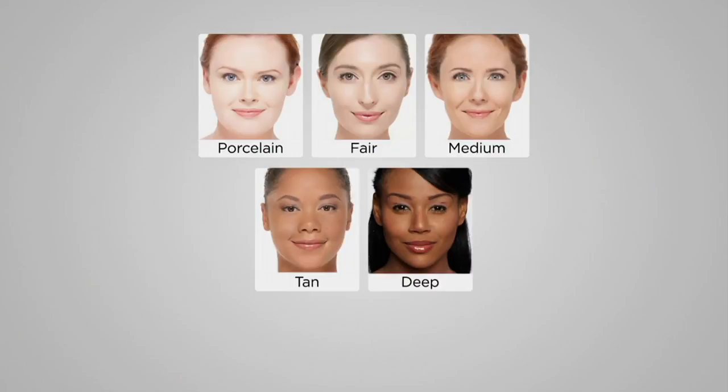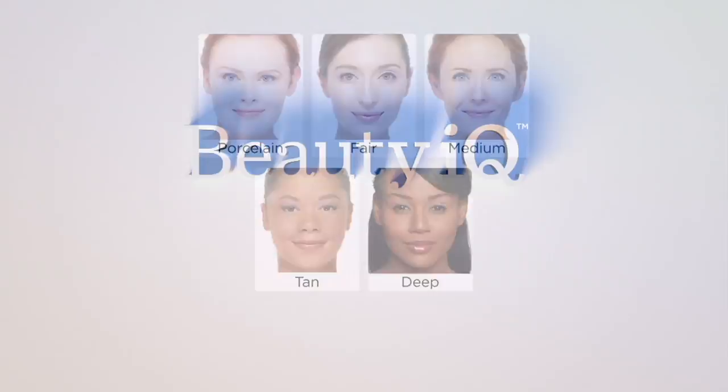Let's zip through the shades. I'm in Medium; you said you're in Tan — warming it up. First is Porcelain: a peaches-and-cream complexion with swirls of vanilla, pale pink, peach, and light beige. Then Fair: more golden, with pale yellow, champagne, and French vanilla tones. Medium has swirls of pinks, beiges, sand, and desert taupe tones. Tan is more golden and olive — warm, summery, marigold colors. And Deep is richer, with swirls of cinnamon, bronze, nutmeg, and honey.